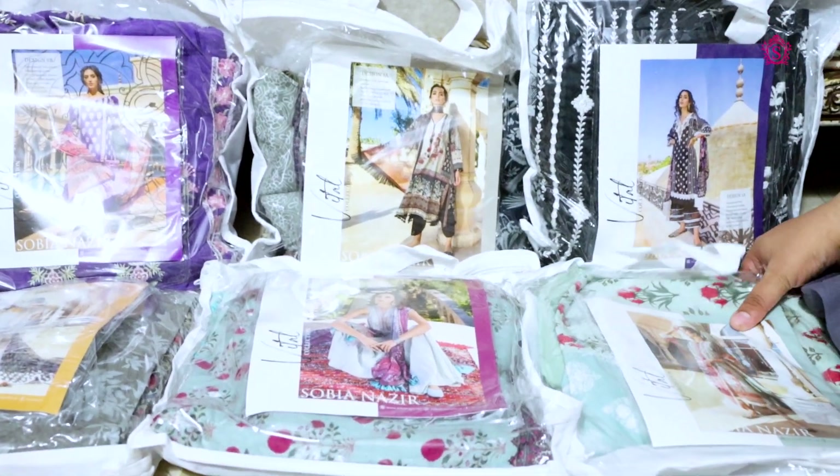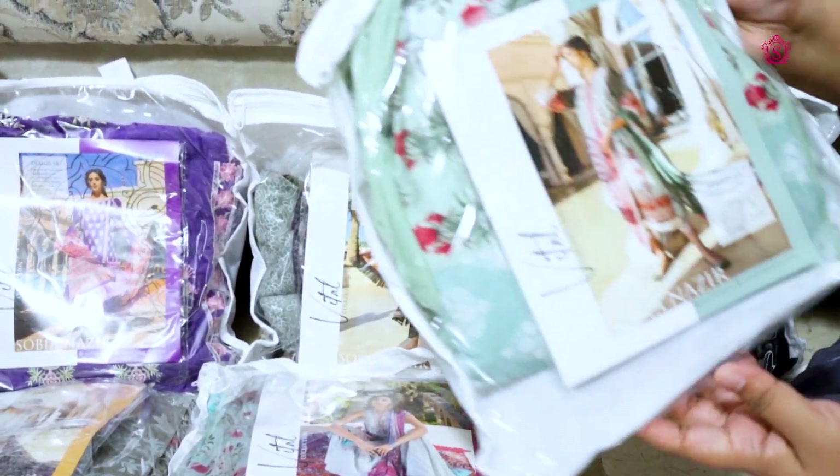Hi, welcome to my channel. Today I am taking you through the Sobia Nazir Vital Collection.